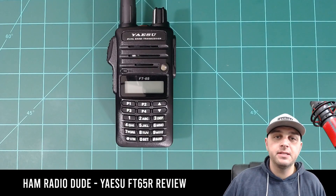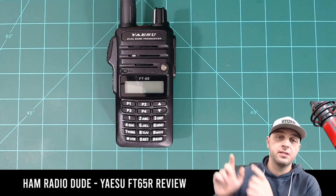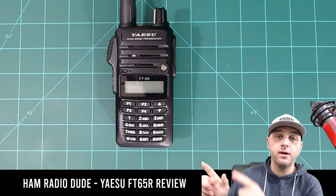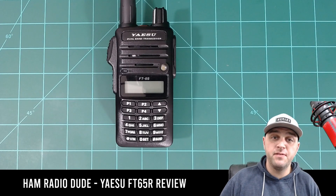Hey, welcome back to the channel everybody. It's W9FFF, I'm the Ham Radio Dude. In this episode we're going to discuss the Yaesu FT-65R. We're going to discuss some of its features, a little review of the product, and why you should buy this over a Baofeng radio.